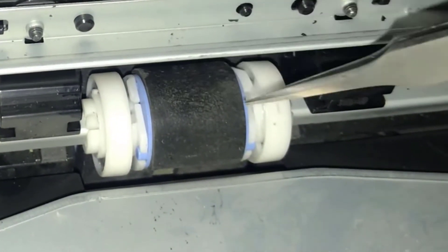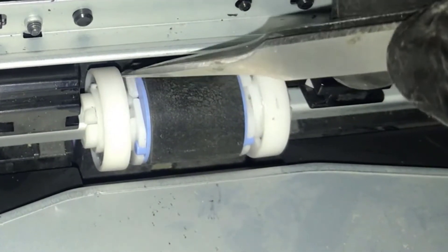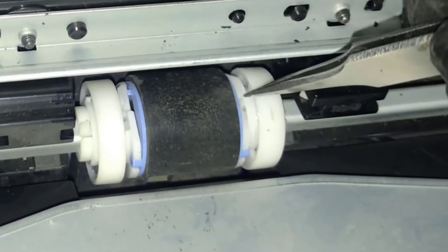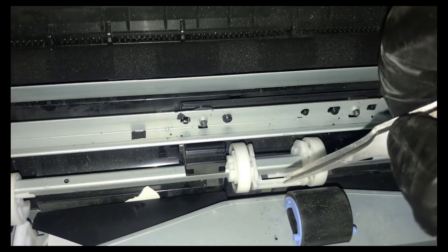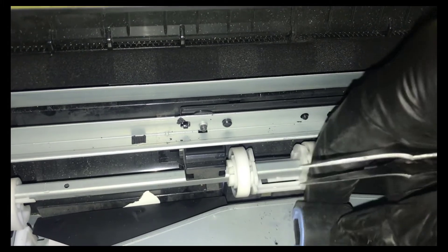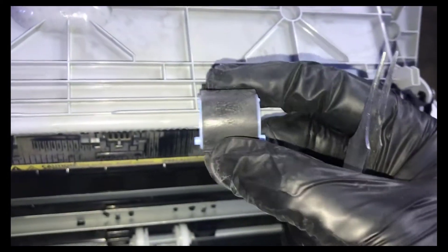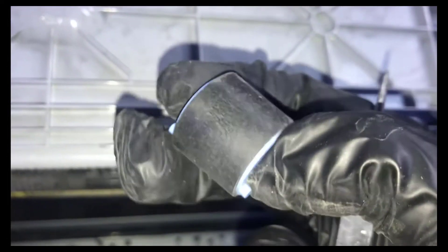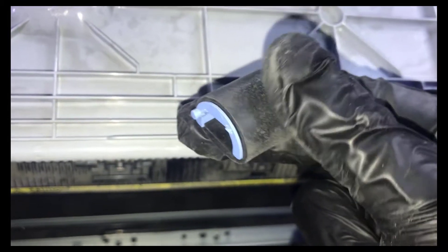You will see me pull these two locks — one on this side and one on this side — pulling outwards. Use both hands to pull it out. The pickup roller has now come out. You can see the surface of this pickup roller — this side is very heavily worn, that's why it's not picking up the paper.